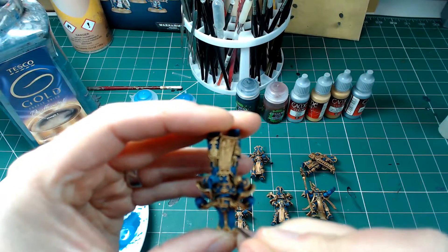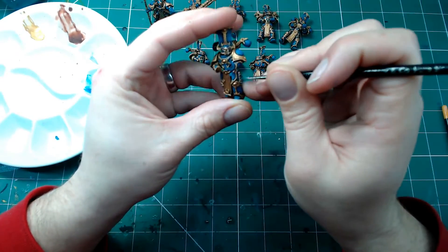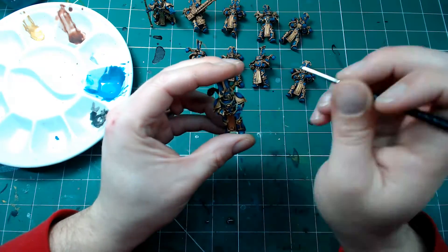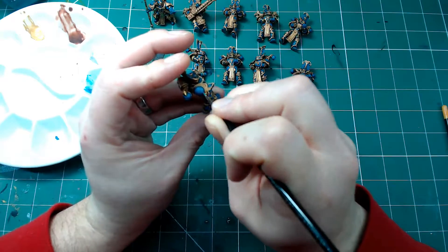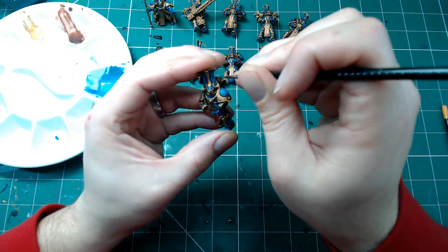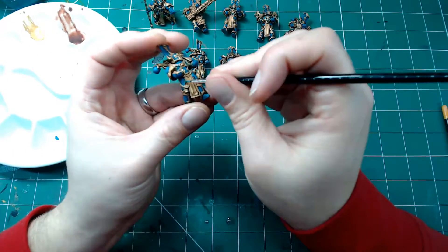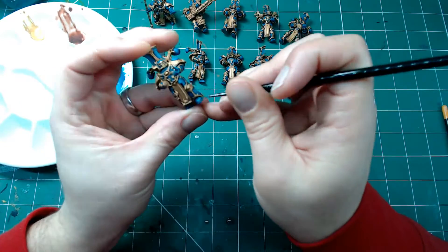I wasn't sure what color to go with on the headdress — whether to go traditional yellow and blue or not — so I've highlighted all of them as blue just in case I do something else. Now mixing a little bit more Ahriman Blue in this time, probably about one-to-three — one part Thousand Suns Blue and three parts Ahriman Blue. This time picking up the final stage highlight, going for the edges of the headdress, the tips of the backpack exhaust parts. This process is quicker because you're picking out a lot less of the model.